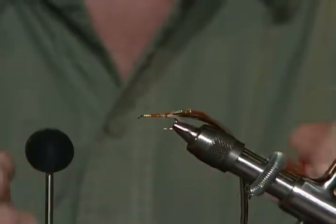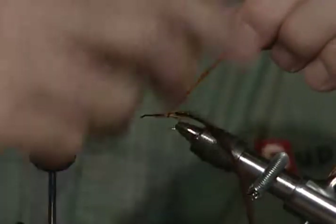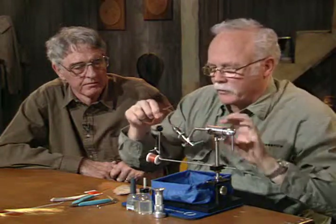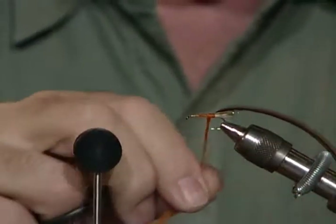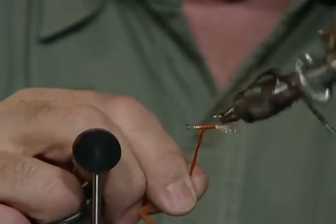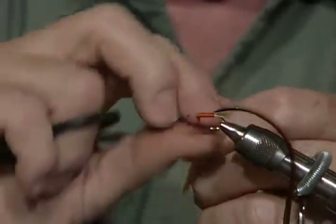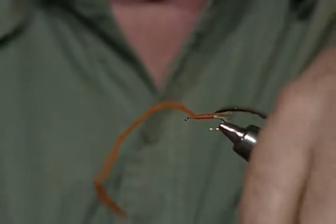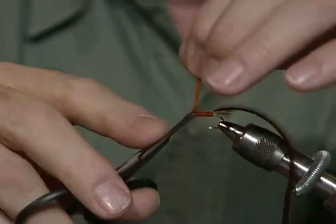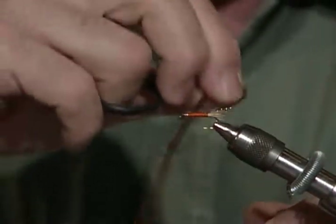About any color you want to try to match with. I'm going to rotate the vise on this one. I'm going to take one wrap of material behind that hackle — that keeps everything on top of the hook like we want. Then we'll just build ourselves a neat little body here. With poly yarn, you don't want to pull it too tight. You have to hit a happy medium because if you pull it too tight, it takes all the air pockets out and you lose the floatability of the fly.